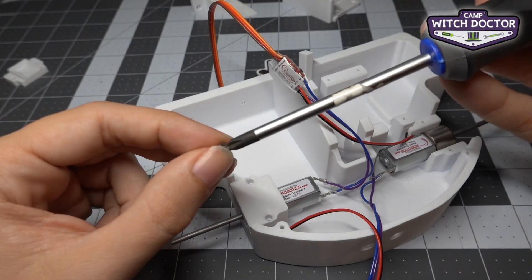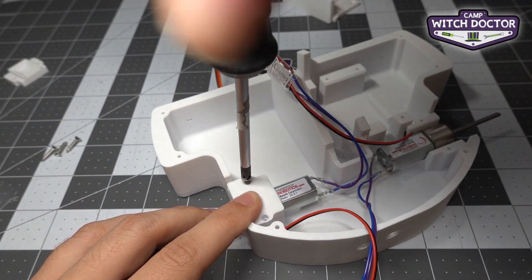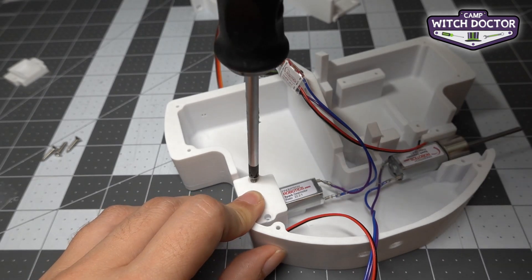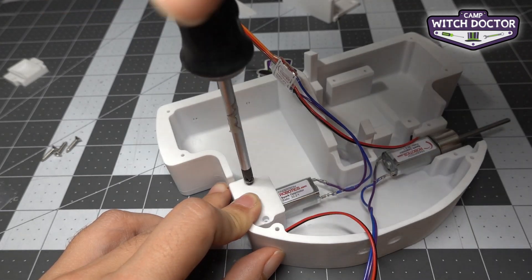When you're installing these screws you want to try to put them in as straight as you can. You'll feel that it takes a little bit of force to turn it, and that's because you're actually cutting the threads into the plastic.